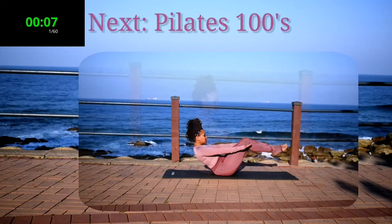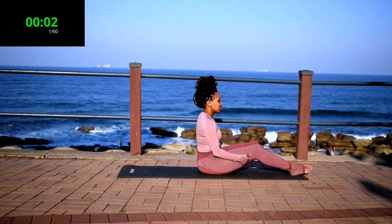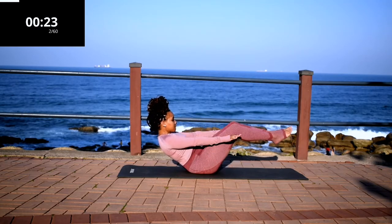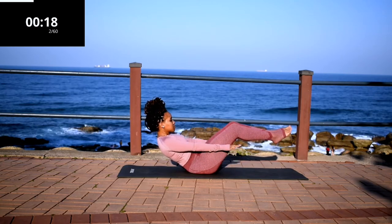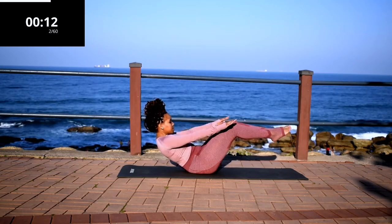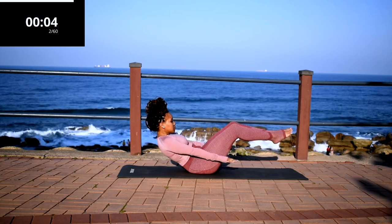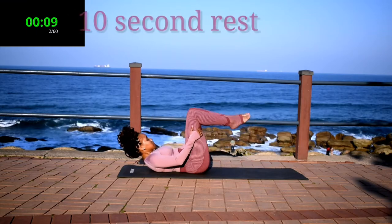Take a 10 second rest. Up next, we've got Pilates 100s. Pilates 100s for 30 seconds. You're going to lift your feet off the ground — if you can't, keep them on the ground. Lean back slightly and move your arms up and down. And you're halfway there. Remember to lean back. Good. Take a 10 second rest.